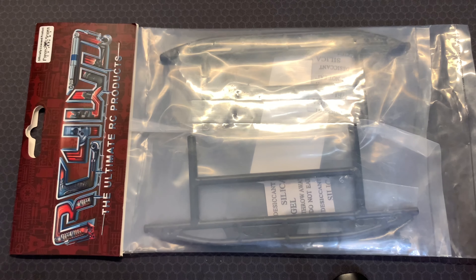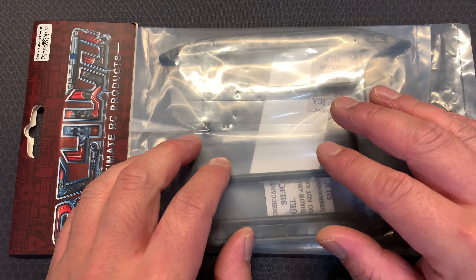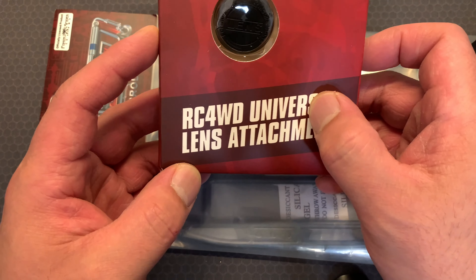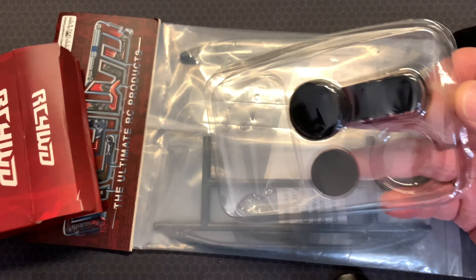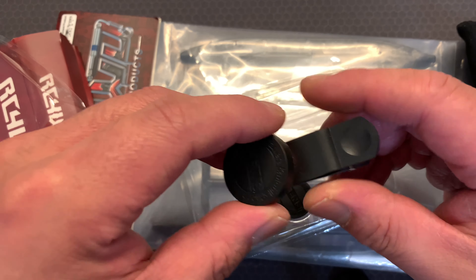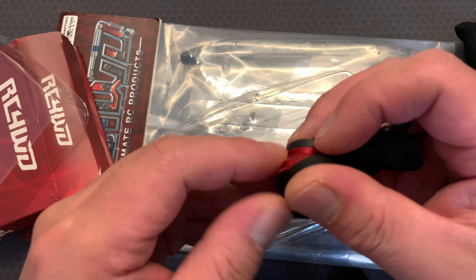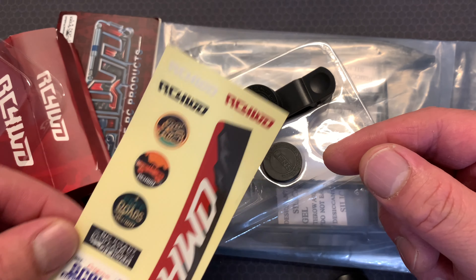I'm just going to waffle on a little bit, because I ordered these from the RC4WD website - they are based in America. When the package arrived, this also came inside: I'm super stoked that they gave me a universal lens attachment, a phone lens attachment for when you need to make some videos of your RC crawler. Mine came with a macro lens and a fisheye lens as well. So thank you very much RC4WD, I really appreciate it. It comes with a little bag to keep it safe and some decals too, so you can proudly show who you support.